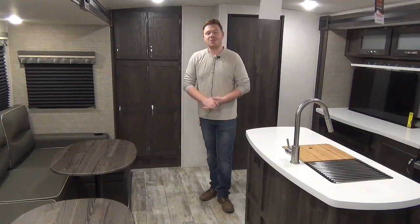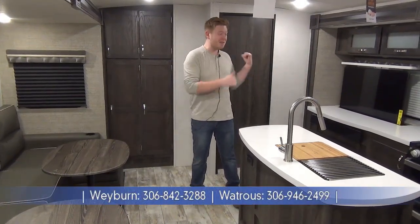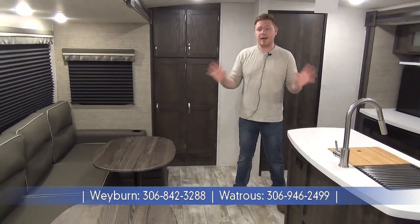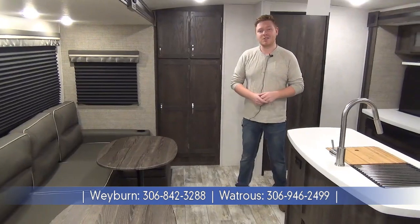I'd like to thank you for coming along on this tour of the 2020 Open Range 312 BHS. A few things to remember about this coach: very high quality, very well insulated, and tons of neat features like the drop-down TV, the true four-sleeper bunk room with large bunks, the new kennel underneath the master bed, a great outdoor kitchen, and that updated King U dinette. We have a ton more inventory, so if you want to see everything we carry, check us out at MyNertsLeisureWorld.com. We now have two locations to serve you better — one in Watrous and one here in Weyburn. Hope to see you soon.